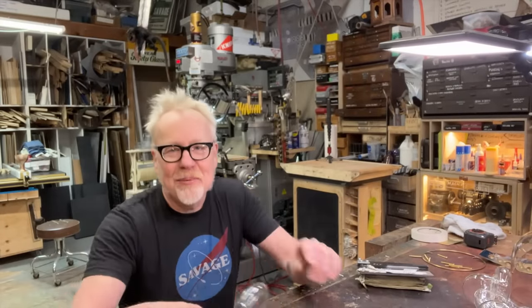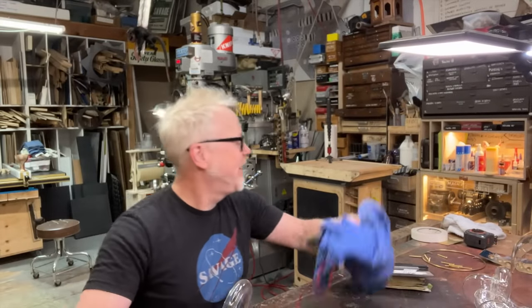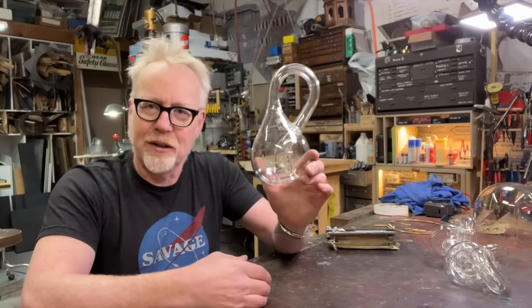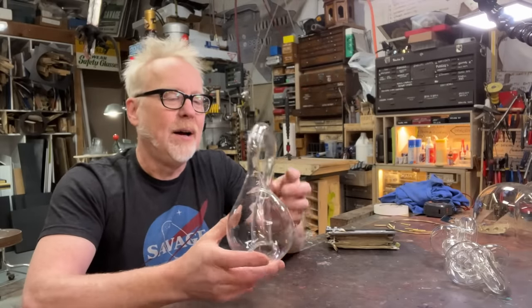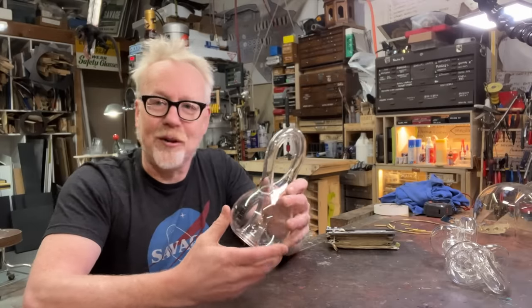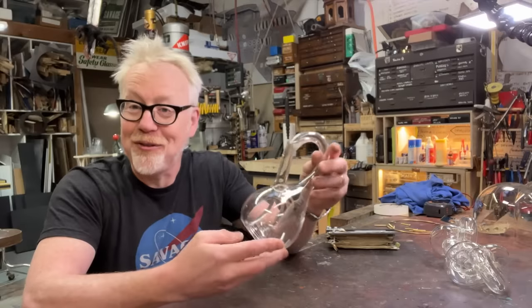Hey guys, Adam Savage in my cave with a project that I've been thinking about for a long, long time. This is a Klein bottle. We've covered these on the channel before. This is one in the manufacture of the inimitable, irascible, incomparable Cliff Stoll.